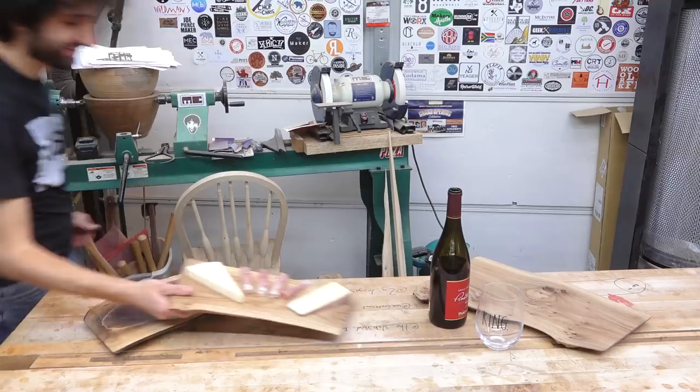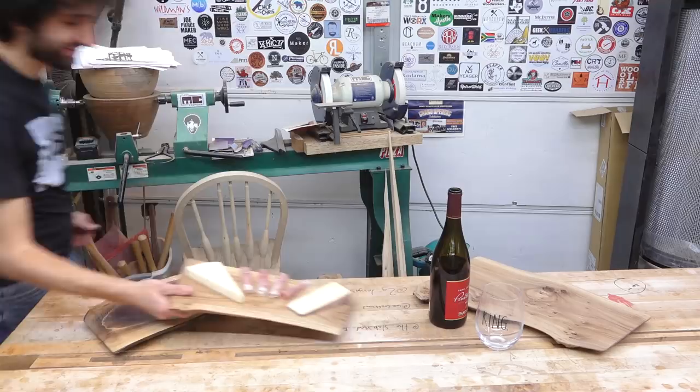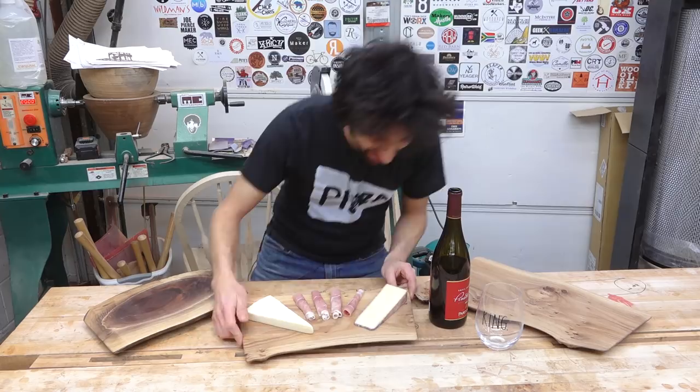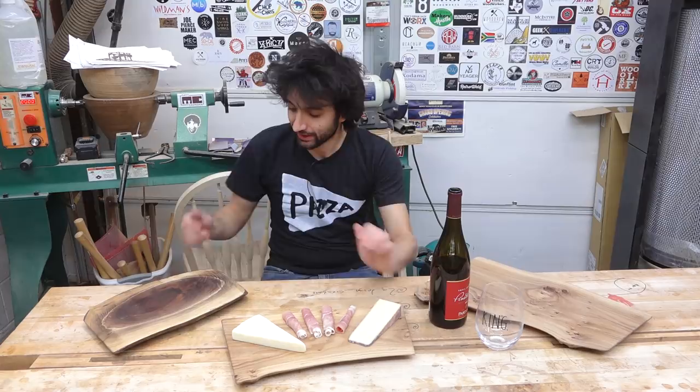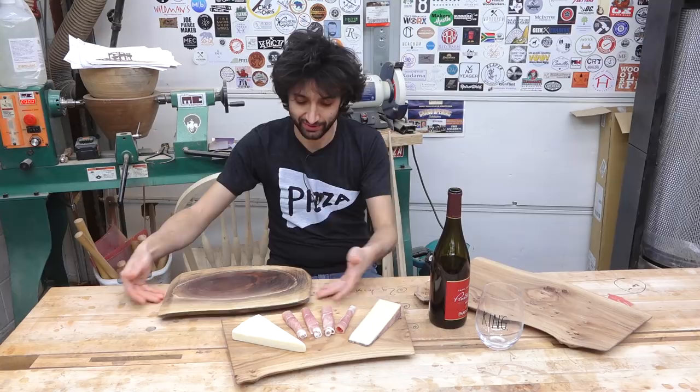I am really happy with the way these turned out. I think the under-bevel on the end really does it — it gives a really cool light look and it's also very functional, making it easy to pick these things up. Now I kind of wish I didn't put the double bevel on the walnut to make it reversible, because there's just not enough room to get your fingers underneath. It still works and it is reversible, so I guess that's kind of cool in itself.